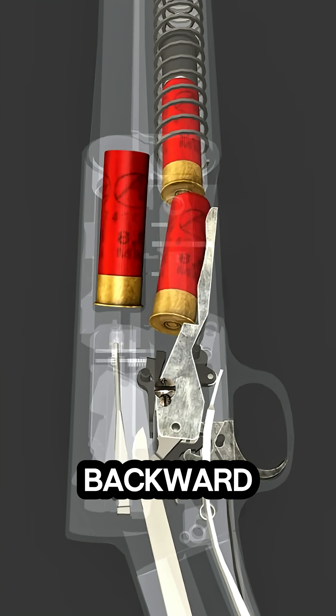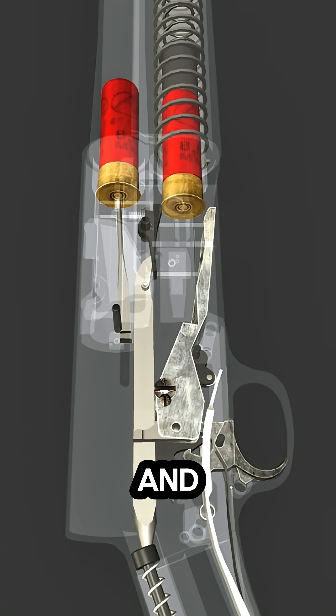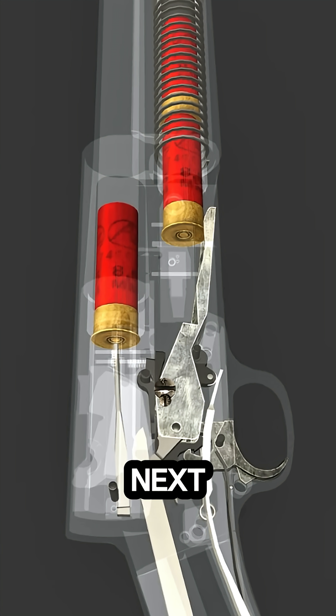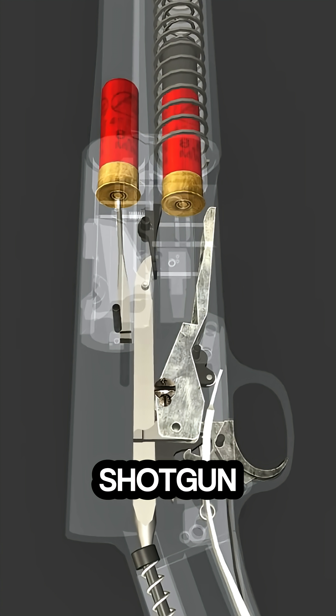The recoil-driven system pushes the barrel and bolt backward together, extracting and ejecting the spent casing. The bolt then cycles forward, chambering the next shell from the magazine, readying the shotgun for the next shot.